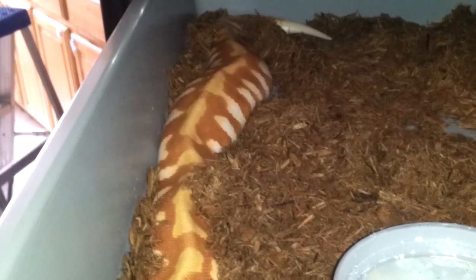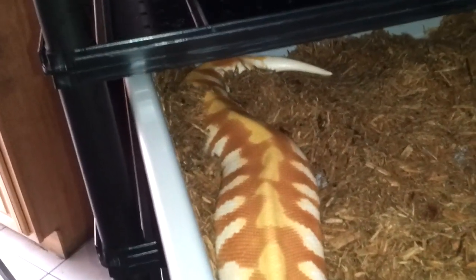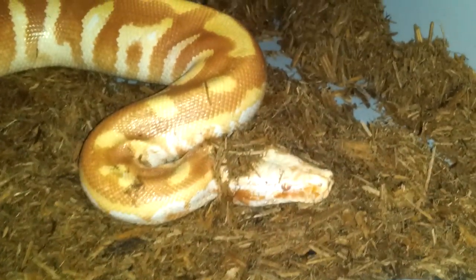My T-negative albino male, getting up in that cypress mulch real good. This rack is mostly going to be for all my normal female ball pythons and any blood pythons I'm growing out. Eventually I'll get rid of a bunch of the normals and just keep the really big 4,000-plus gram normals I have. He is enjoying this cypress mulch right now. Now I can put some nice size on him in this tub.